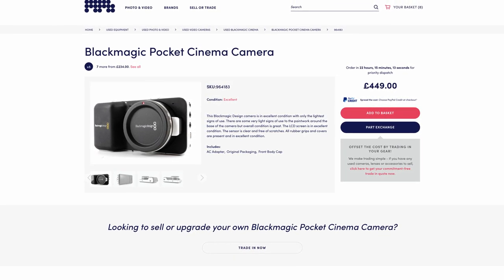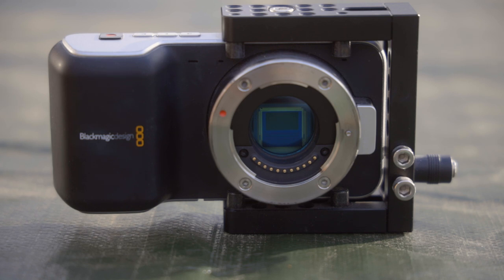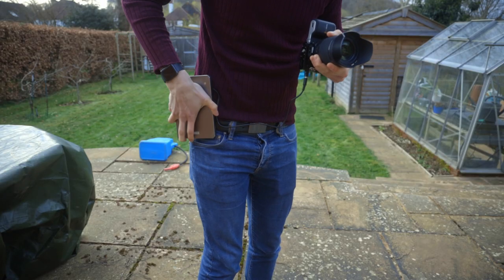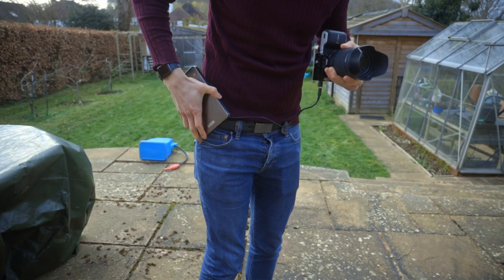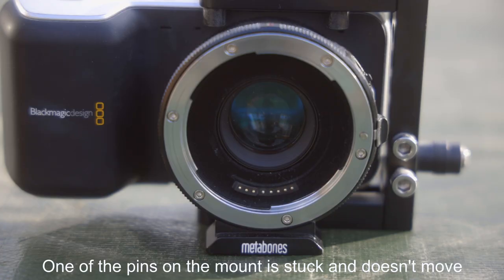But a potential owner should regard this with caution. For this ancient forgotten technology has several well-known weaknesses: the minuscule Super 16 sensor, and a greater appetite for batteries than the average railgun. This can wear down even the most dedicated camera operator. Whilst remedies are available, they can be very bulky, and sometimes a bit useless.